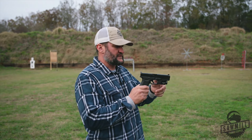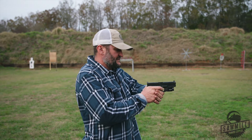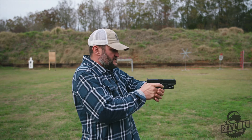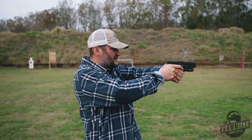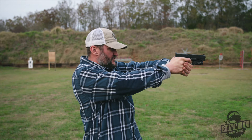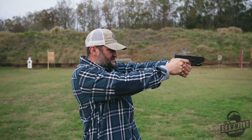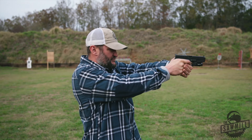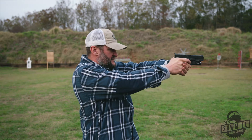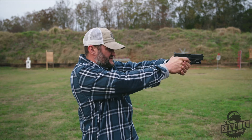You'll grip the gun — me being a right-handed shooter, I'd grip it like this. You'll get the proper grip on the pistol, which is covered in another video. You'll find your target; your sights should come up on your target line. Focus mainly on your sights right now. You'll find the wall on that trigger where it mechanically stops and break the shot. You shouldn't see any input other than maybe some springs moving — not moving that gun at all.